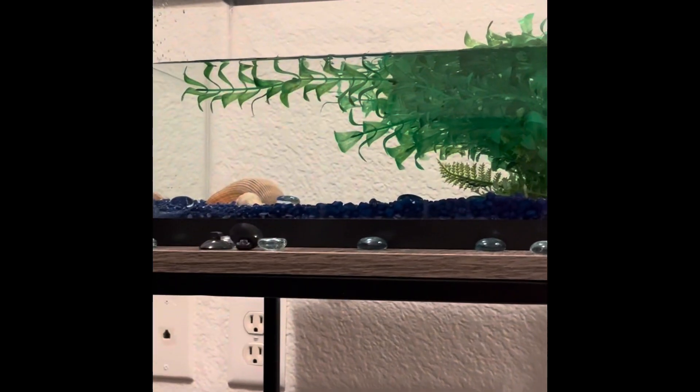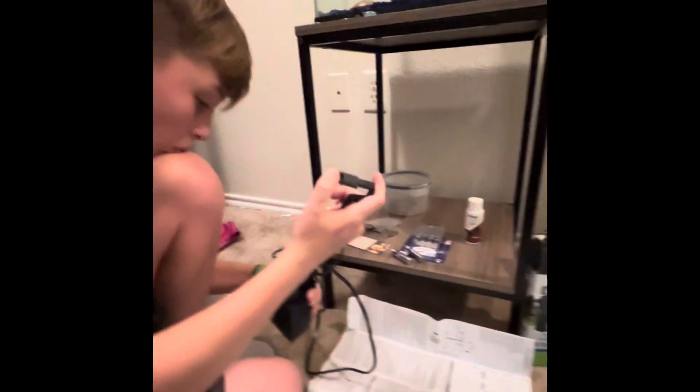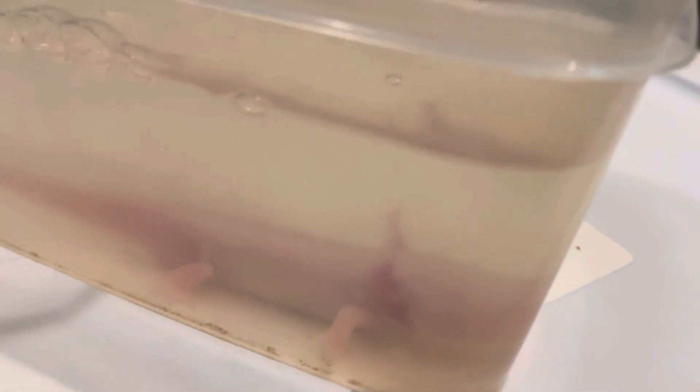Matthew set up this 10-gallon tank — looks great. We are setting this up right now for the axolotl. His name is Blitz. Look at him, he's so cute. We got him yesterday at the reptile show.